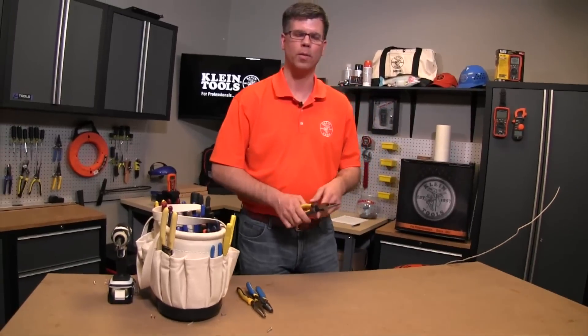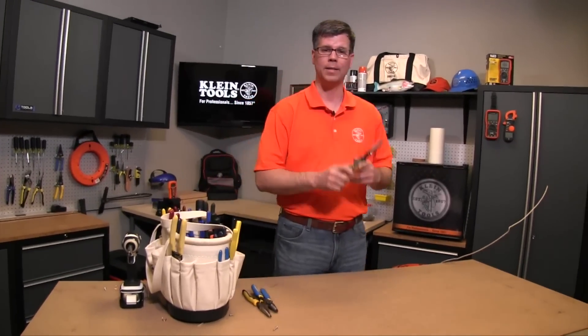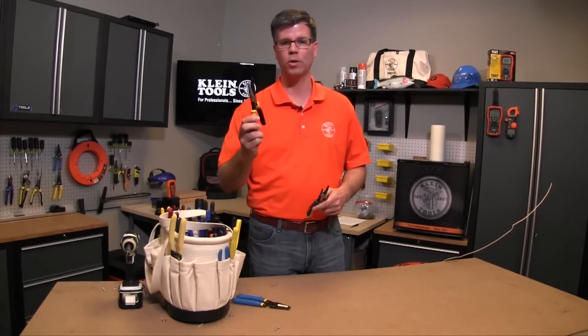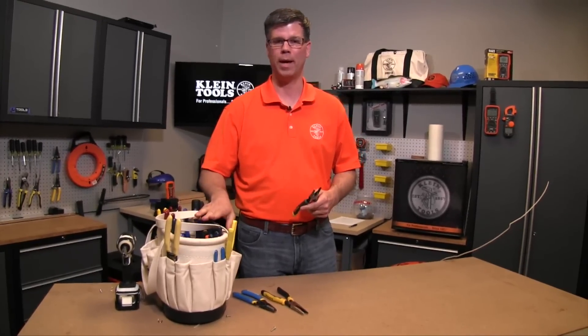Hi, I'm Gary Lalla from Klein Tools, and with me today is the all-purpose plier from Klein Tools. As its name states, it's an all-purpose tool combining many functions of a long nose plier and a wire stripper that you'd have to carry around with you in your tool bag all the time.